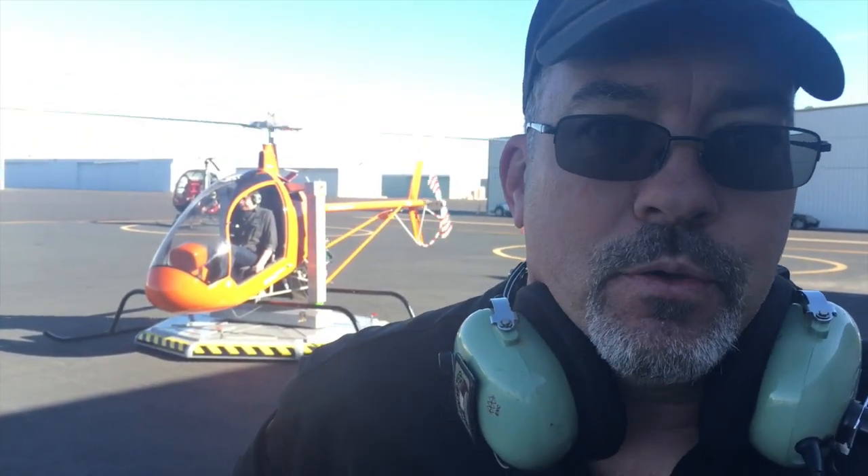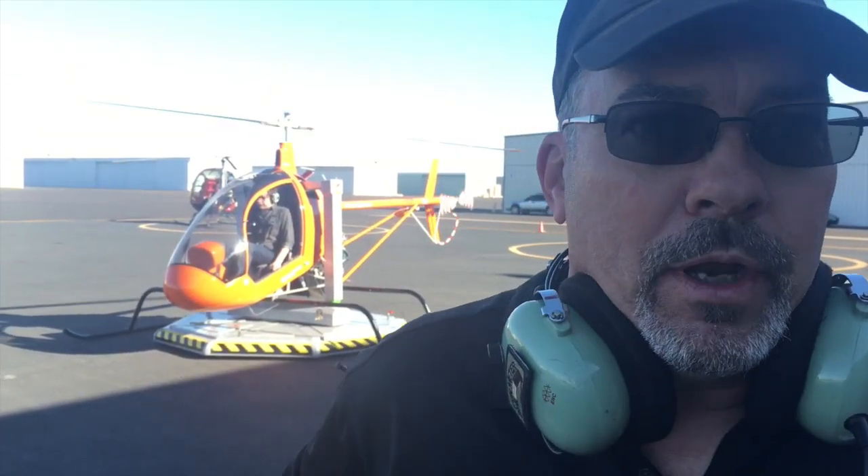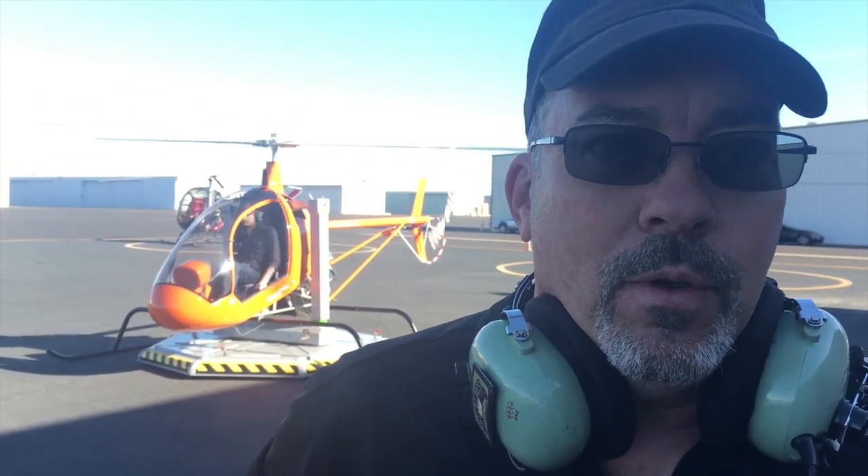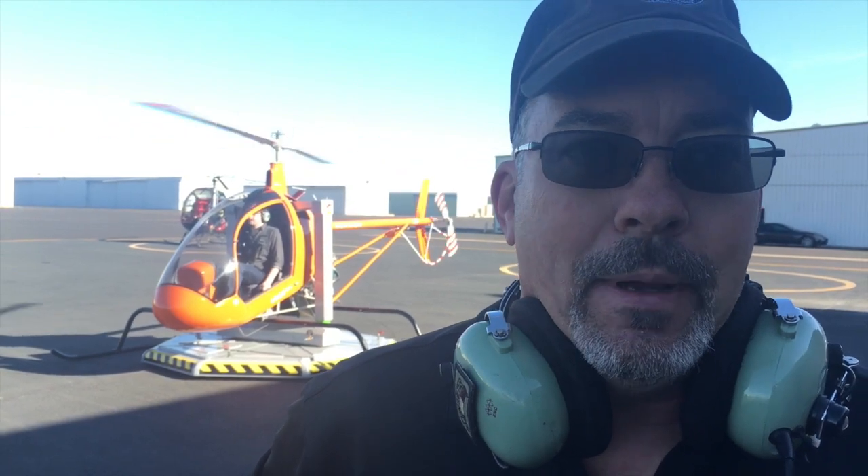Josh did pretty well — I gave him a very accelerated course on this aircraft, which he took to like a fish to water. We're going to cool the aircraft off, shut her down, then go fly the real thing and talk about it some more. Be back in a minute for Josh's comments.